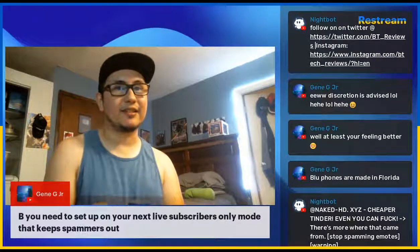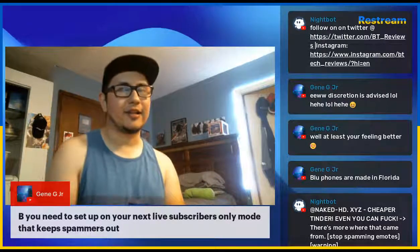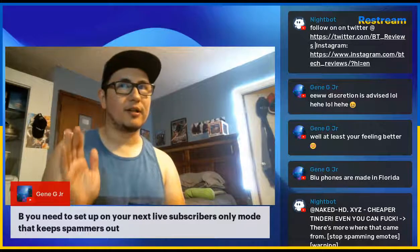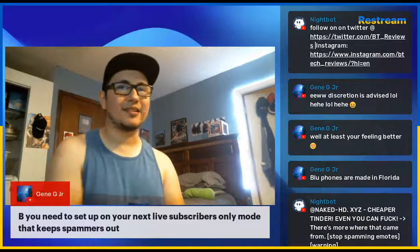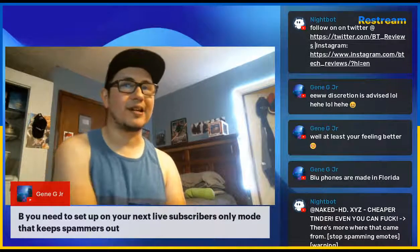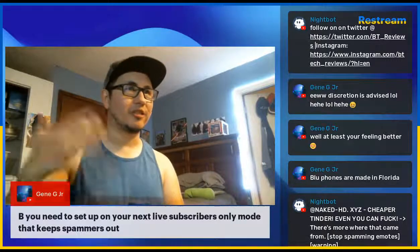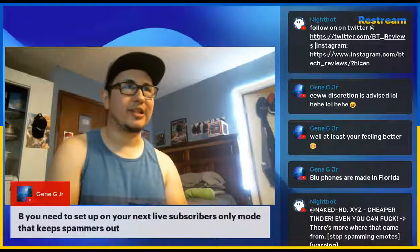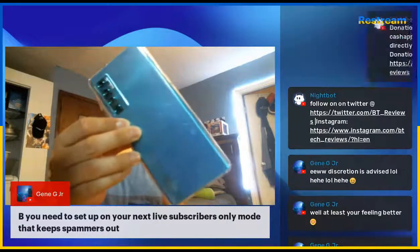Techno is a completely different company than TCL, but TCL actually makes phones for other companies — like Blackberry phones at one point, and the Revvl series phones for T-Mobile. They're inexpensive devices, and TCL is selling some really relatively inexpensive smartphones that do a lot for the price. I think people need to give TCL a second look — they're kind of like the new Motorola or the new LG in the smartphone space.